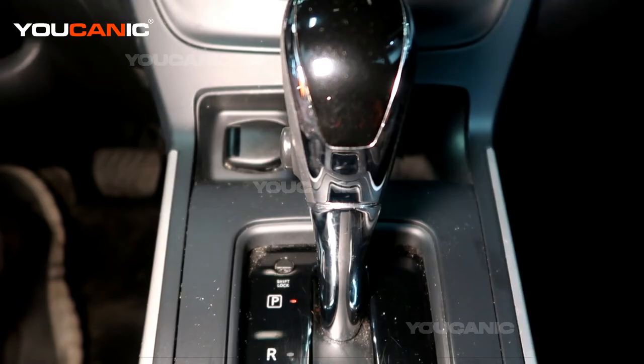Welcome to Ucanic. Today here on Ucanic we have a 2019 Nissan Sentra.